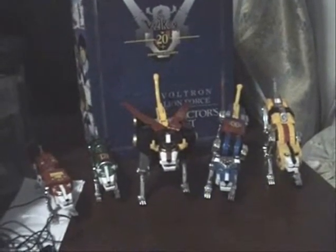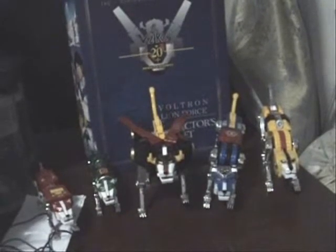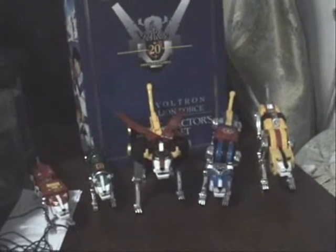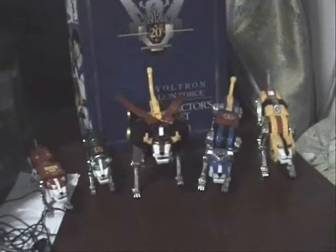The same people that did Super Sentai — not the anime division, but the live action division of Toei. But they both shared a lot of mecha concepts that would eventually lead to their very first Super Sentai series to incorporate animal mechas, which would be Live Man in 1988.